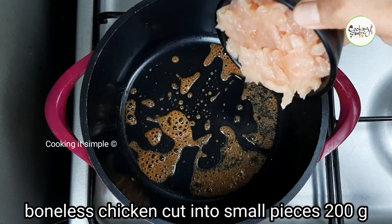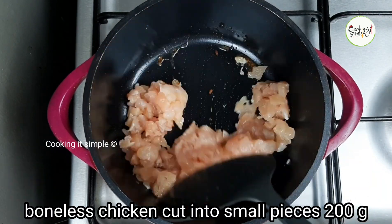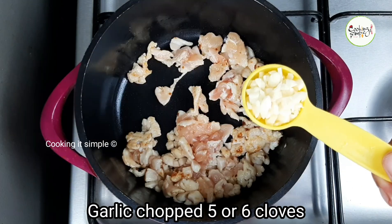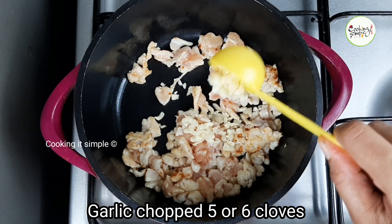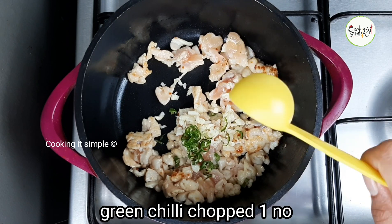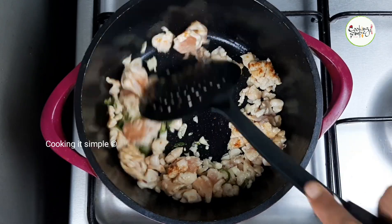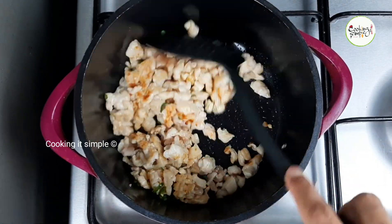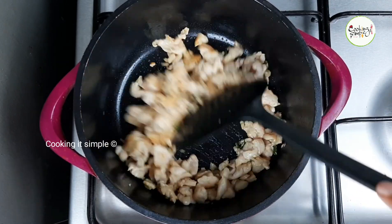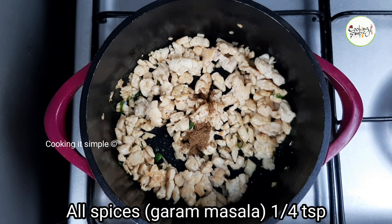We need to cut 200g of chicken. We will use 200g of chicken — it will not be very spicy. We will cook the chicken like a steak, stirring it until done. Let's put the chicken stock in with the chicken.